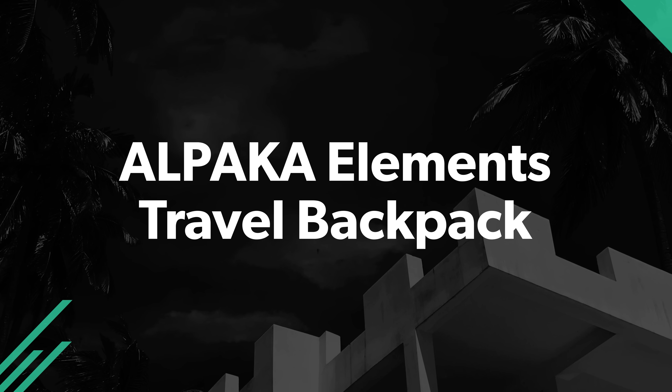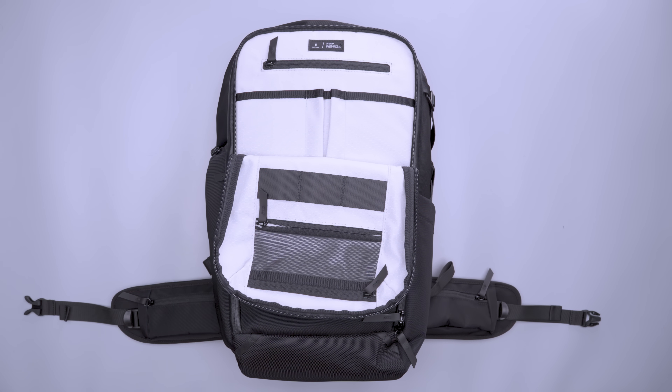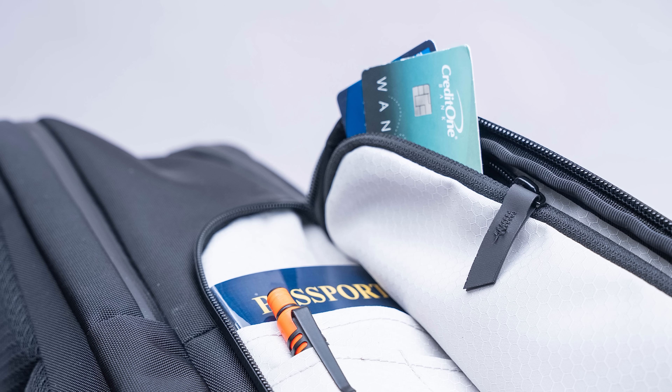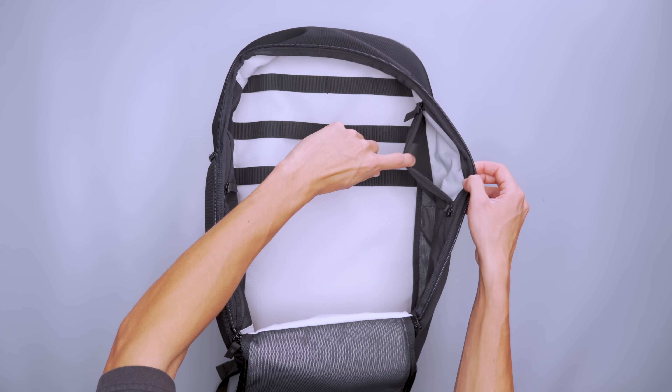Some travel backpacks are one-trick ponies; others work for everyday carry and a trip. The Alpaka Elements Travel Backpack's organization makes it really easy to find what you need. The admin panel alone has three zippered pockets, two liner pockets, two pen slots, and three hub accessory attachment points. Alpaka's modular hub system includes clips for your keys, sanitizer, and cards. There are also front and side pockets, some of which have extra pockets inside, plus a laptop compartment. Once you get into the main compartment, you'll find — wait for it — more pockets, on the front and along the side walls.